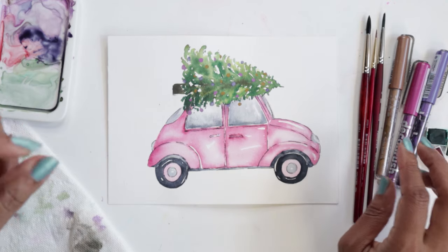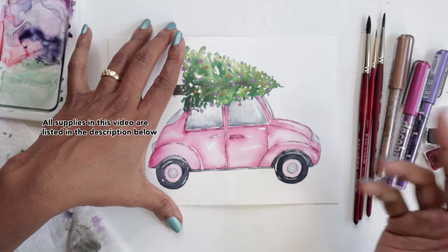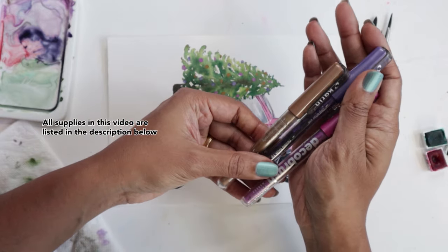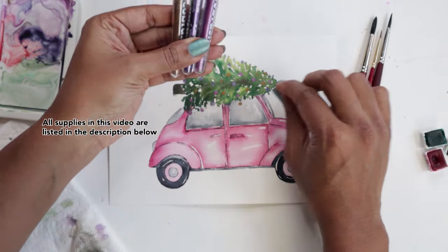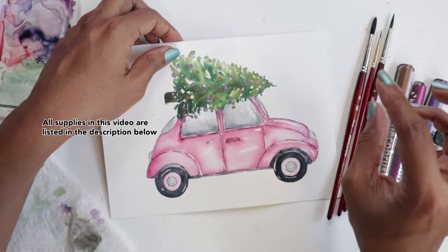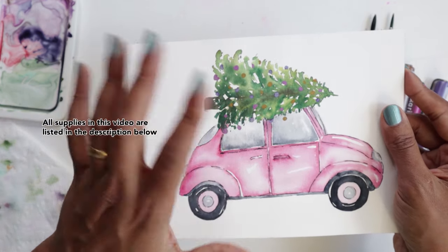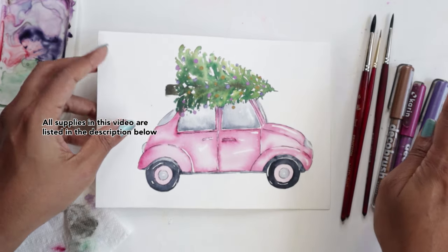Let's talk about the supplies I'm using really quickly. I have painted this using the exact same supplies we did for the first video, which was the pink holiday house. The only additional thing that's slightly different are these Deco brush metallic markers. These are absolutely fabulous to use if you want to add tiny little details, or even create a whole piece of artwork using entirely these — they kind of work like watercolors. I ended up using the Deco markers to give us little Christmas baubles on the tree.